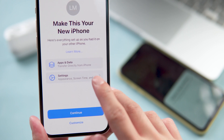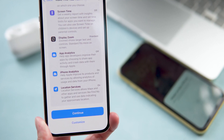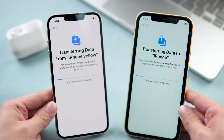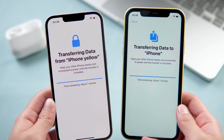You can tap to see more about the settings. As we would like to transfer all the data, tap Continue. Now it's starting to transfer data from your old iPhone. If you have quite a lot of data on your old iPhone, it may take more time — just be patient.